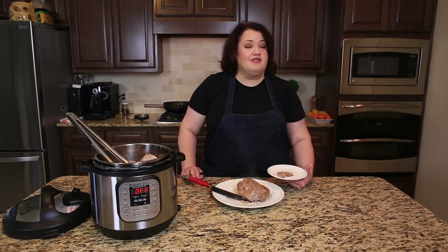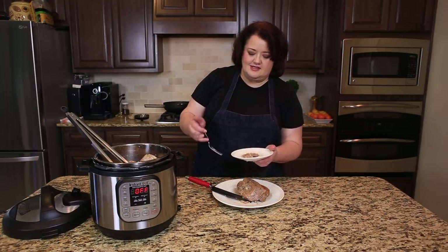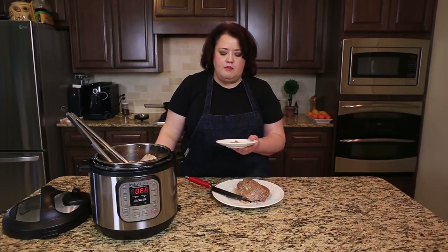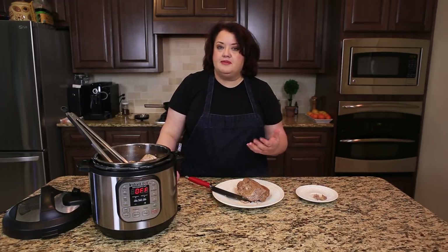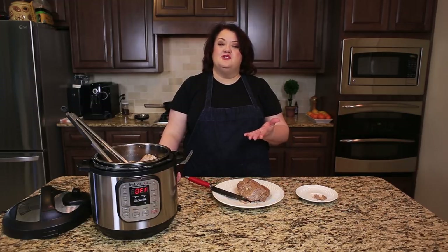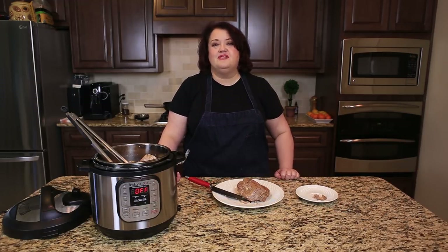Don't forget to subscribe to this YouTube channel and like this video. We're going to go ahead and give this a taste. Wow — really nice flavor. Incredibly tender. This would make great pulled pork sandwiches later. If you enjoy these recipes, be sure to subscribe so you don't miss our next recipe. Thanks for watching.